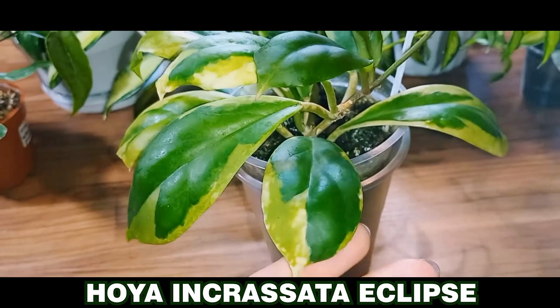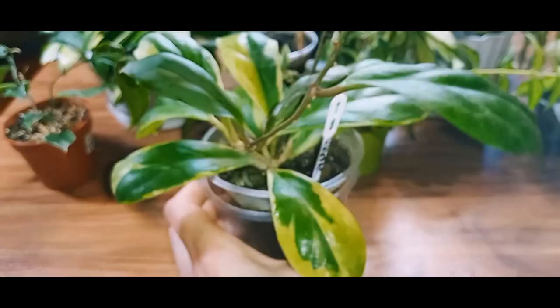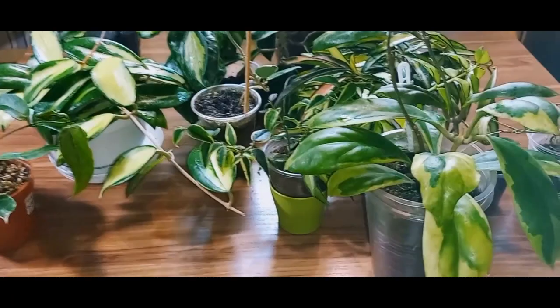But I have a new cutting of Hoya moon shadow coming soon through a trade, and I'll show it to you later. In my opinion, Hoya incrasata eclipse grows quite fast. Now, let me show you one more variegated Hoya. It's Hoya pachiclata albumarginata.